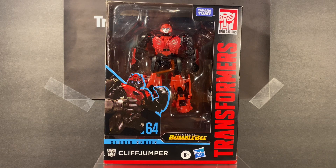Hello guys and welcome back to the channel. In this week's review we'll be taking a look at the brand new Transformers Studio Series Cliffjumper from the Bumblebee movie.